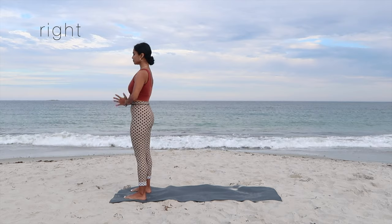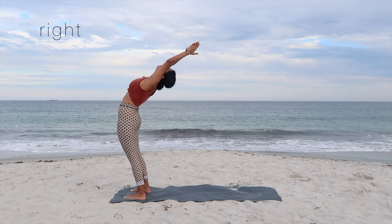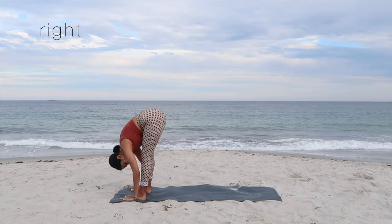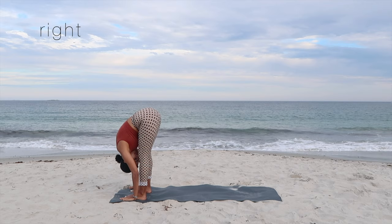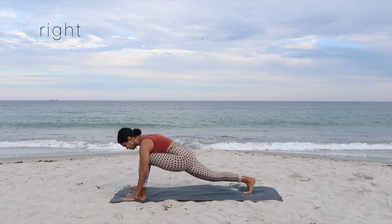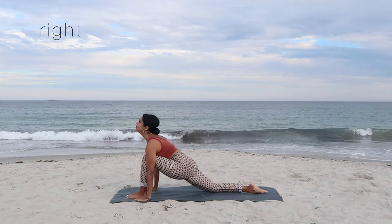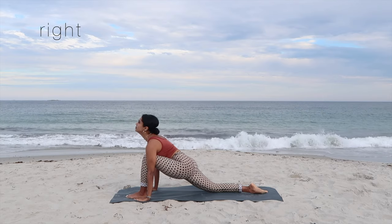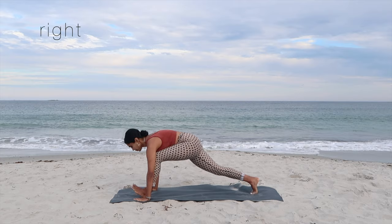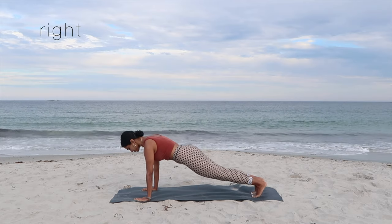On the next inhale, join your palms and arch your back for a slight backbend. Exhale, swan dive forward — flatten your palms if possible, or tent your fingers to the floor, shin, or ankles. On the inhale, step the right foot behind you for the low lunge, lift your head up, and you can choose to drop your knee here if you're a beginner.